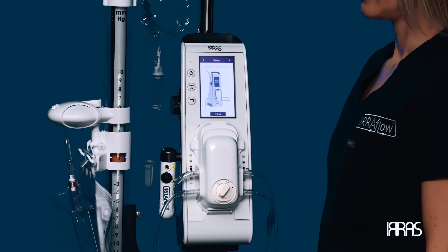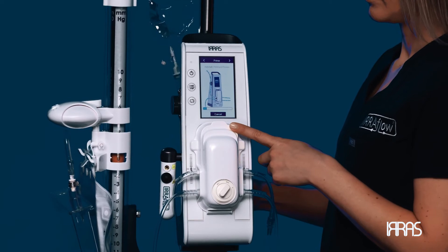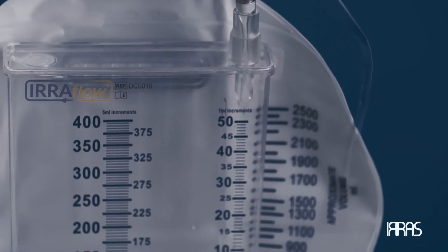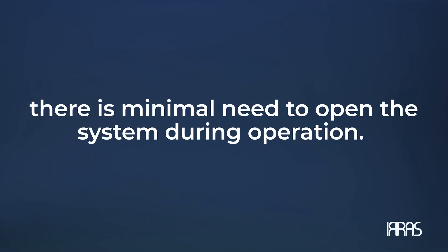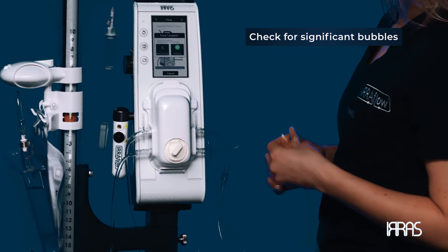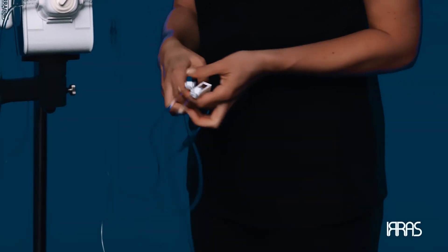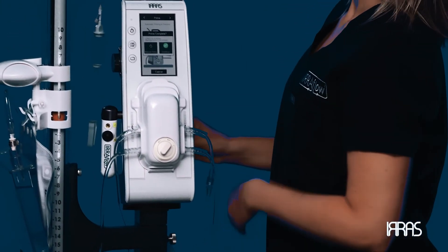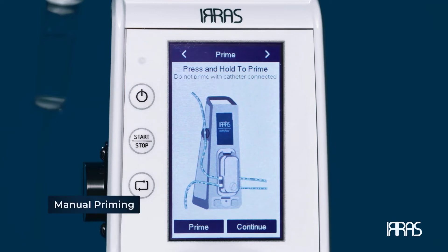Priming. Now it is time to prime the system. Automatic priming will occur after pressing the prime button and will take approximately 45 seconds. You are done priming when you observe irrigation fluid in the drainage bag and the loading bar on the screen is complete. Priming creates a fluid-filled system so that when you connect the tubing to the catheter, there is minimal need to open the system during operation. When priming is complete, check the tubing for significant air bubbles. If there are no bubbles, clamp off the roller clamps on the irrigation and drainage tubing. If additional priming is required, select manual prime and press and hold the manual prime button on the screen.